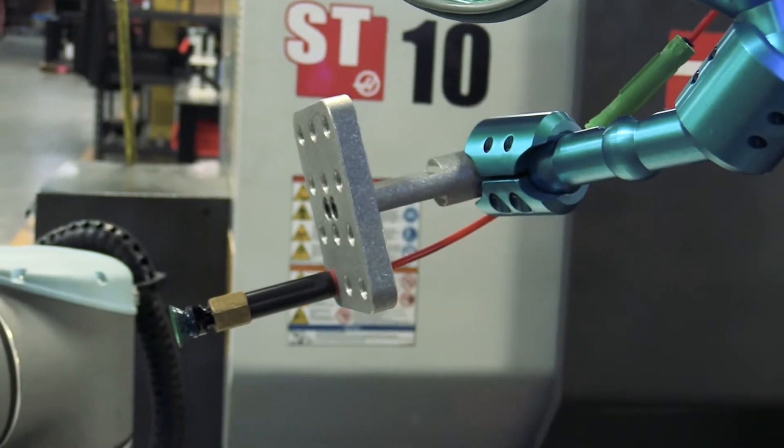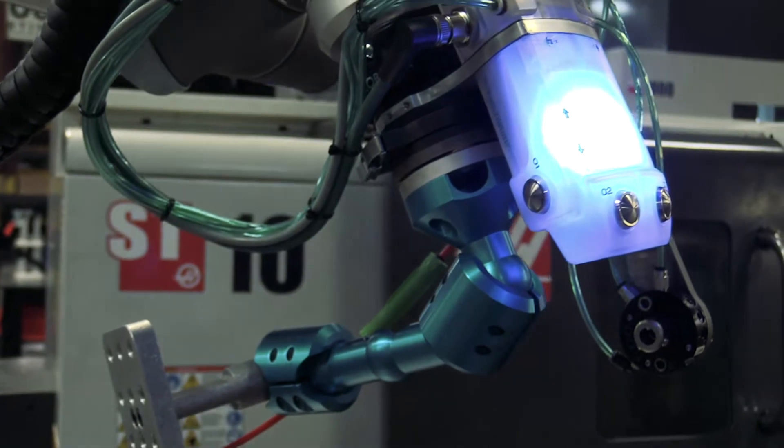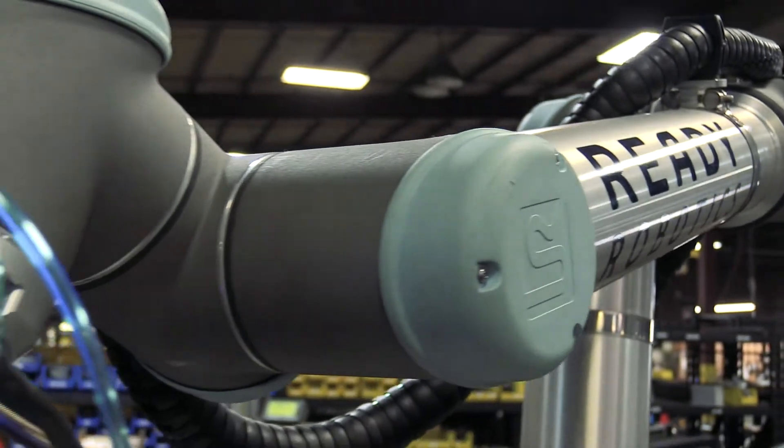The TeachMate is ReadyRobot's primary manual programming interface that allows us to program and set position waypoints of our robot without having to run back and forth between the arm and the control panel.